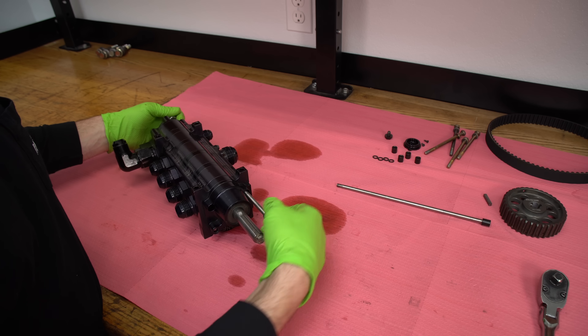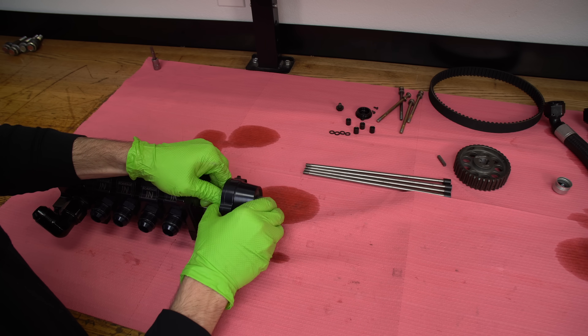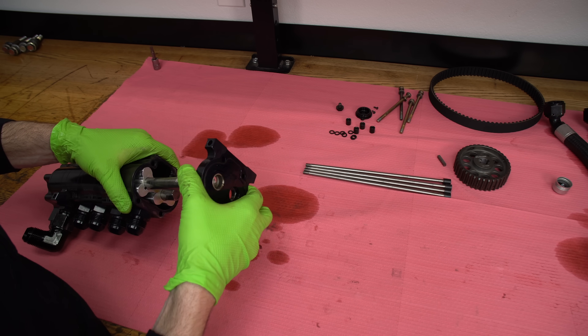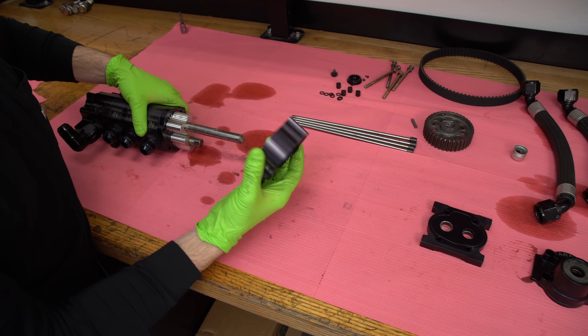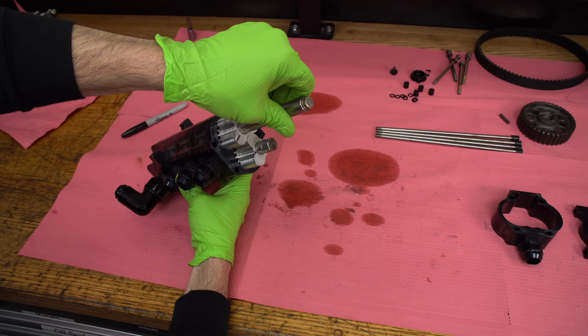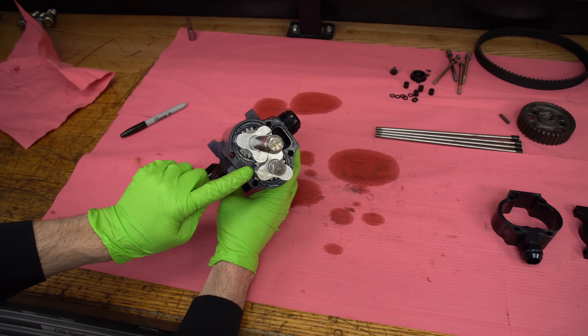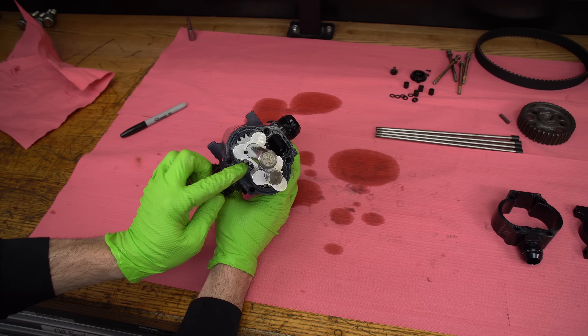Let's pull apart the pump and see how it works. Once we get the main studs out that hold the assembly together, we can pull off the front bearing plate. After that we'll pull one of the outer housings off for one of the scavenge sections, followed by the rotor set — these are what actually pump and scavenge the oil out of the pan. This type of pump is called a roots type, similar to a supercharger, but instead of pumping air into the intake of the engine, these are pumping oil and air out of the crankcase.